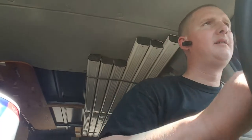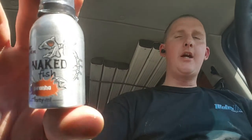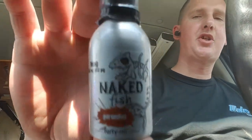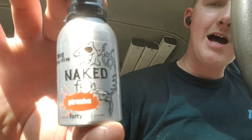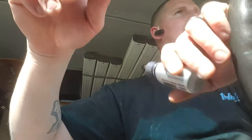Alright, vape down. Let's talk about the new juice I got to review — Naked Fish Piranha.